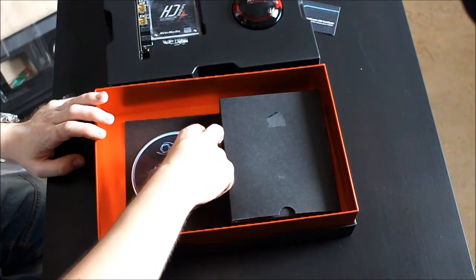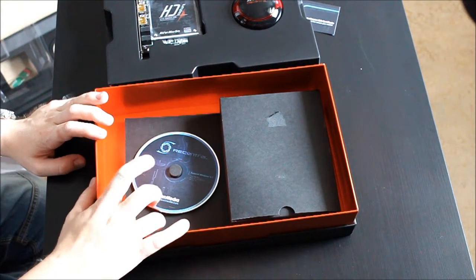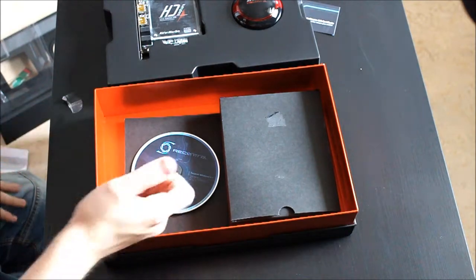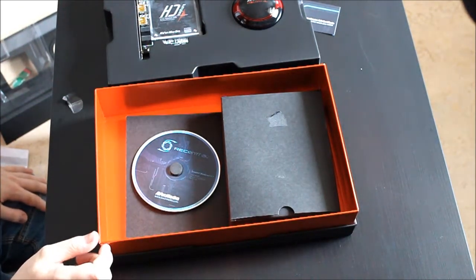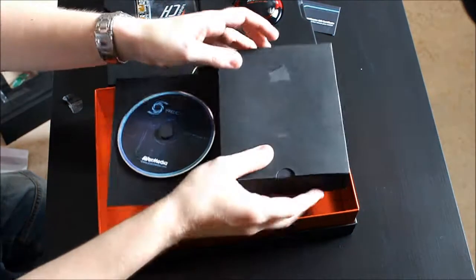This is a CD — I'm not gonna use it. It's drivers and such, I'm gonna download the latest drivers actually. I can't use this anyway because I don't have a DVD drive in my computer, which kind of sucks, but anyways.